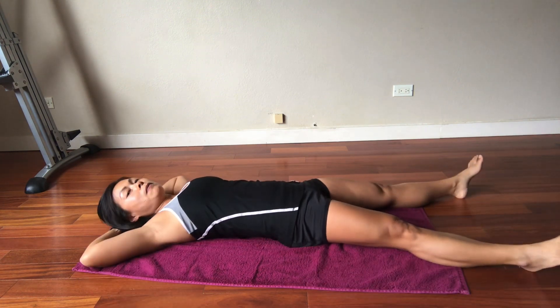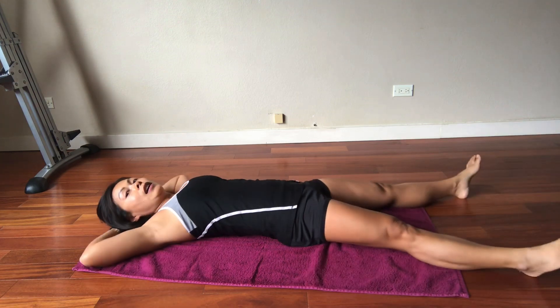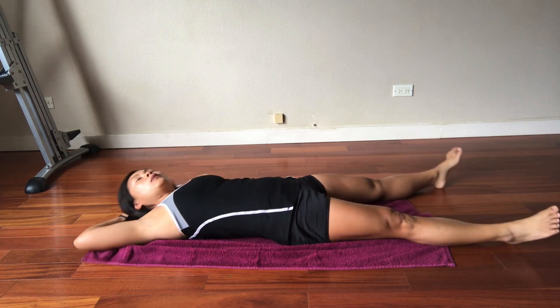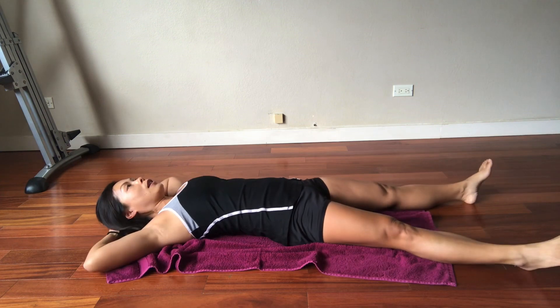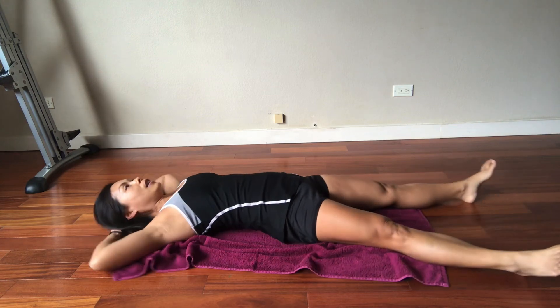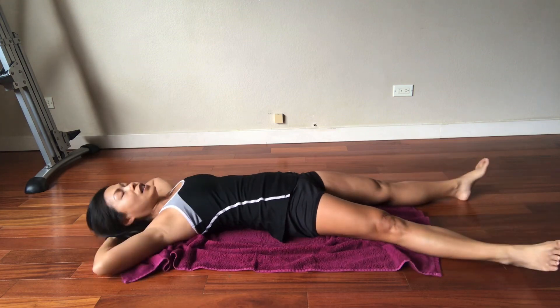One more time — it's okay if the movement is very small, at least you're firing from those muscles. Don't try to force it, especially if you're holding your breath. Left, come back, go right, center. Look up towards the ceiling: left, center, right, center, left, and center.